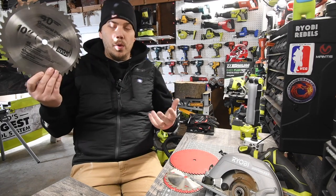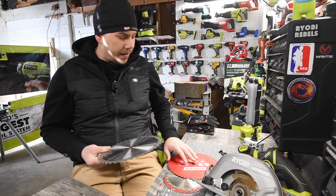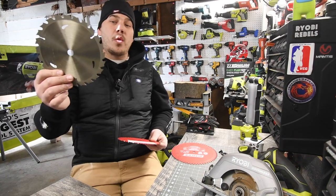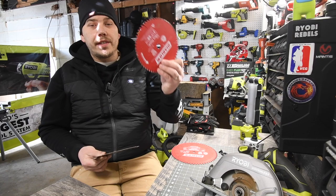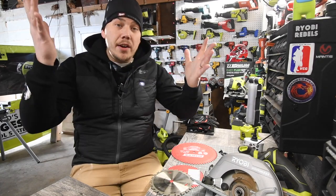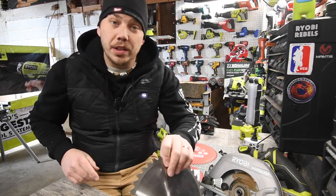On the ten inch saw we have a 40 tooth blade and a 60 tooth blade for comparison. On the seven and a quarter, we have a 24 tooth blade and a 60 tooth blade. I'm going to show you the difference and the results will blow your mind - that's why I'm actually doing this video.